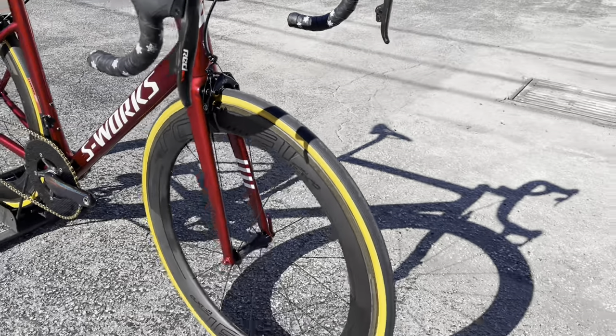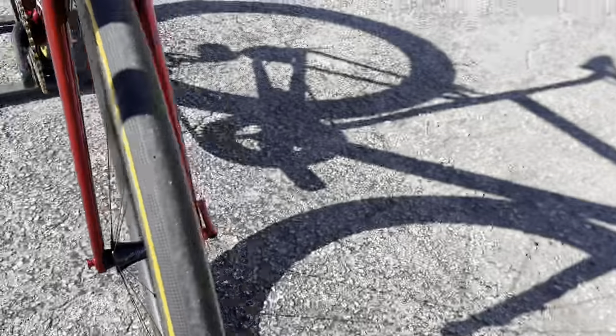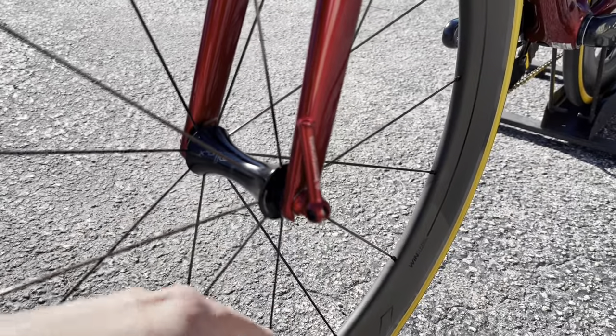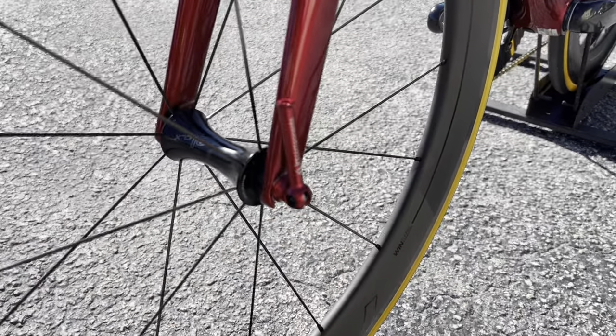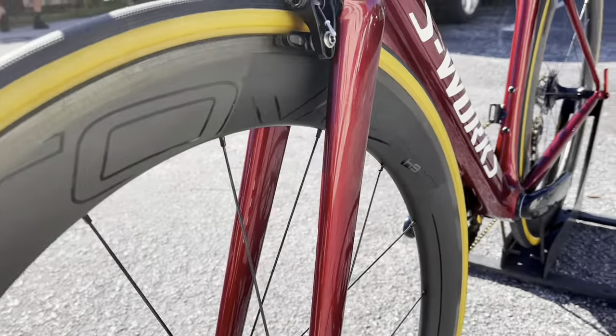The front wheel is the Roval CLX64 rim brake — tubeless ready with Ceramic Speed bearings inside and a Roval front hub. They also have a custom front skewer in red to match the paint, which looks really nice.